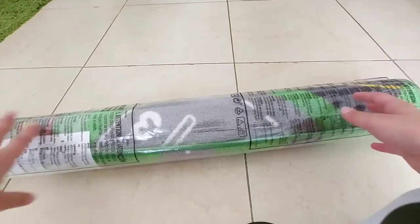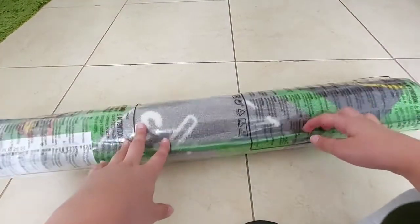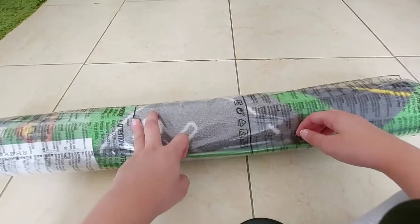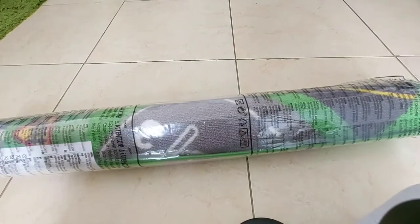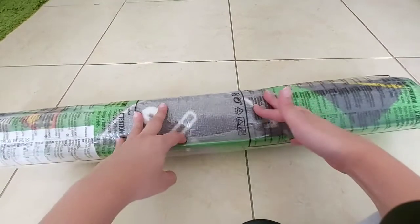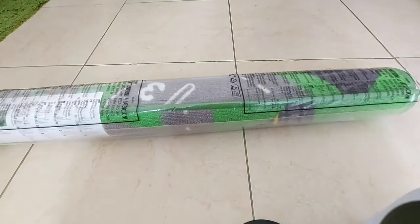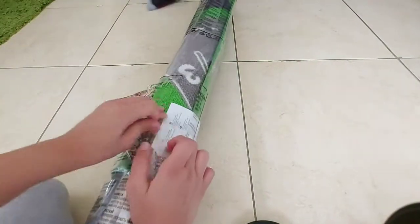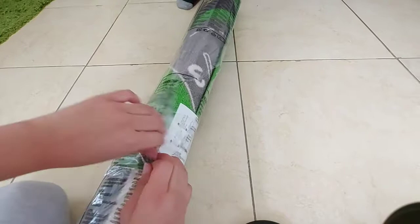We are just going to open it and let's see it unwrapped. We already know what it is, let's just see it. It's hard to open.